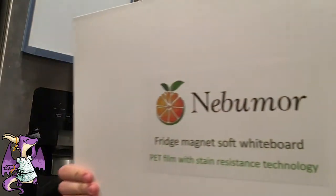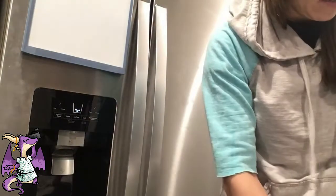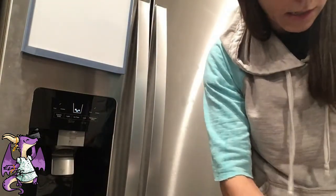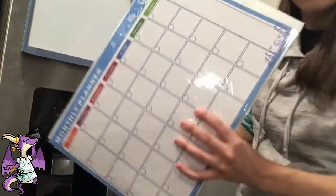Hello everybody, here is the Neveumor Fridge Magnet Whiteboards. As soon as you open up, they come like this.